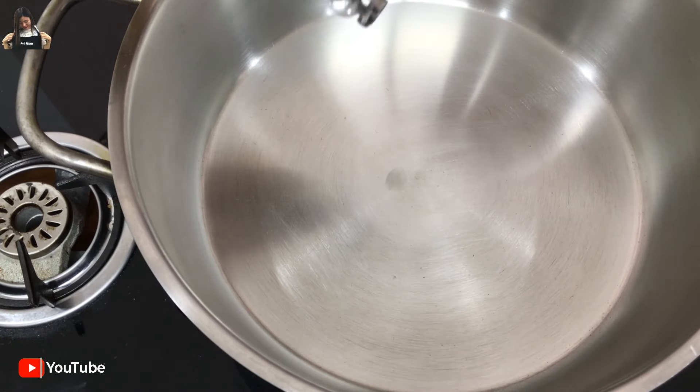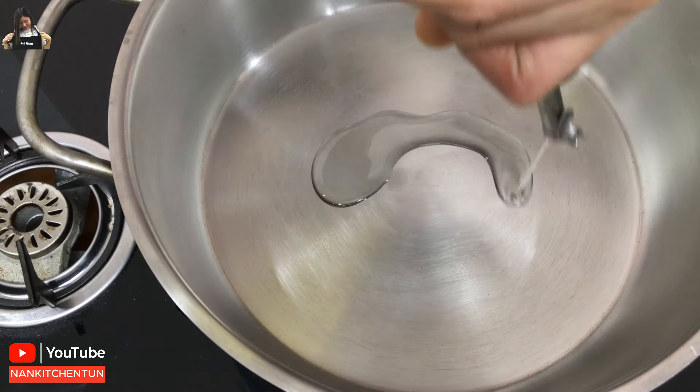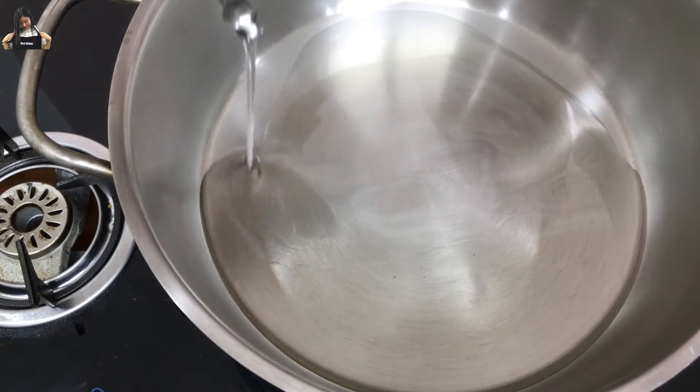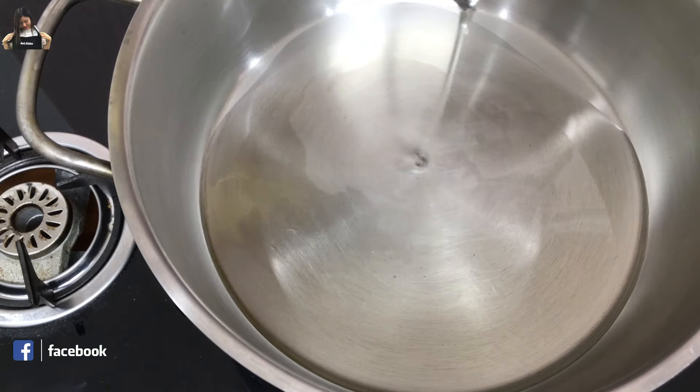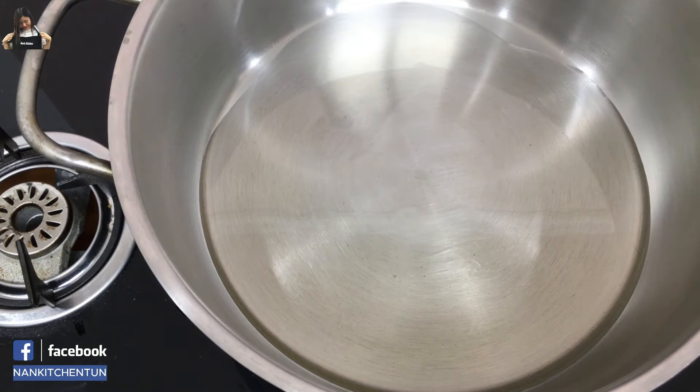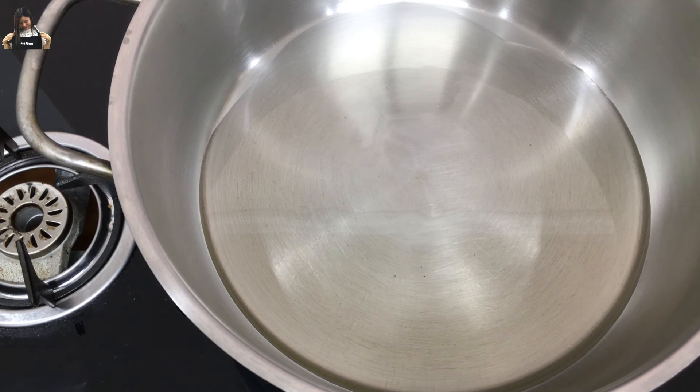Once the cooking pot is ready, I will add the oil. For the chicken nihari, we need lots of oil to roast the chicken. Then later on, after you cook, you can remove the excess oil. Wait about one minute until the oil is heated.